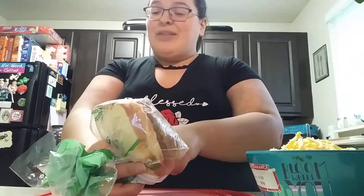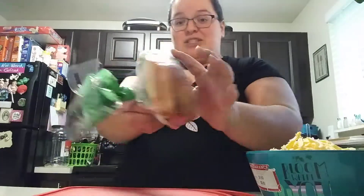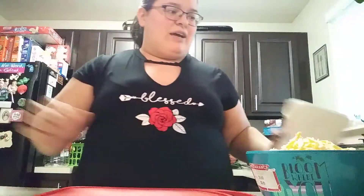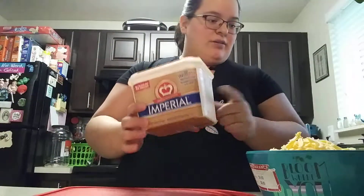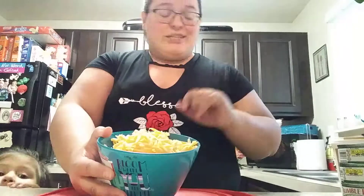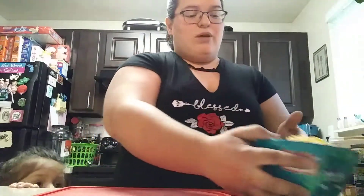So obviously for the tuna cake, you need two to three cans of tuna — I'm going to be using three. You will need five pieces of bread. This is a perfect way to use the ends of the bread since lots of people don't really like them. You're also going to need a little bit of milk, a little bit of butter that we're going to melt, and some cheese. I have some Colby Jack here — you can use whatever kind of cheese you want.